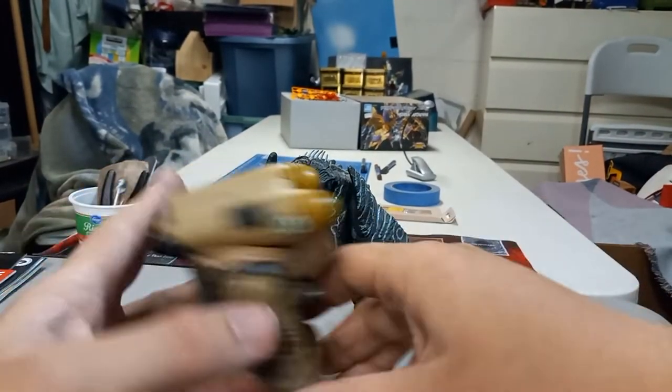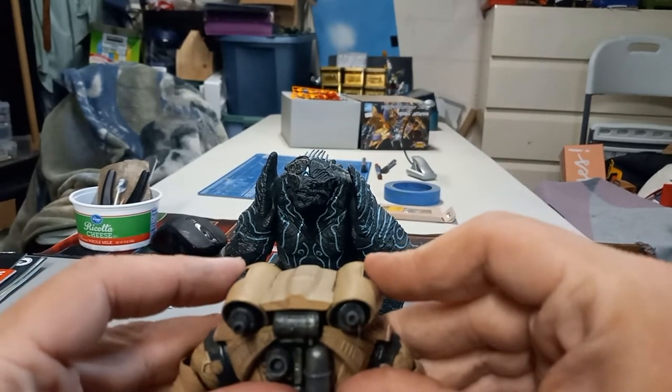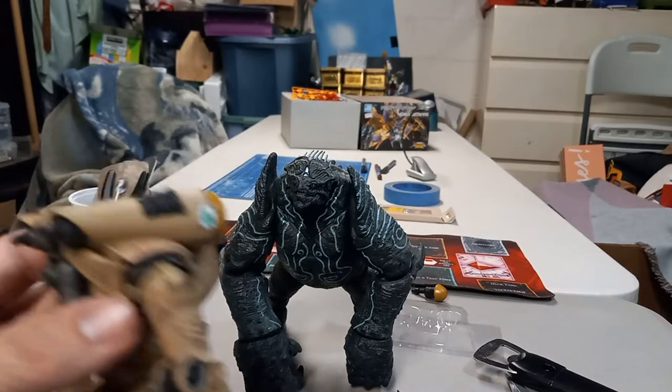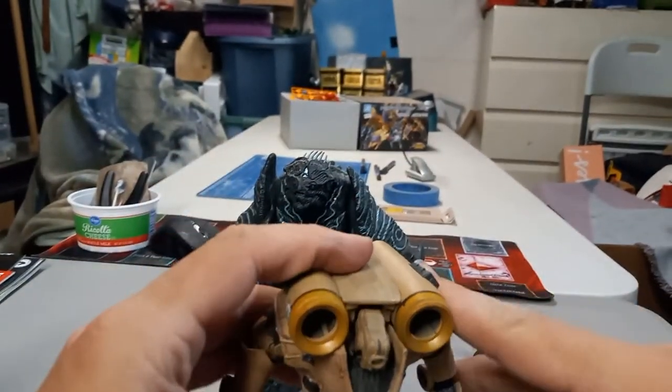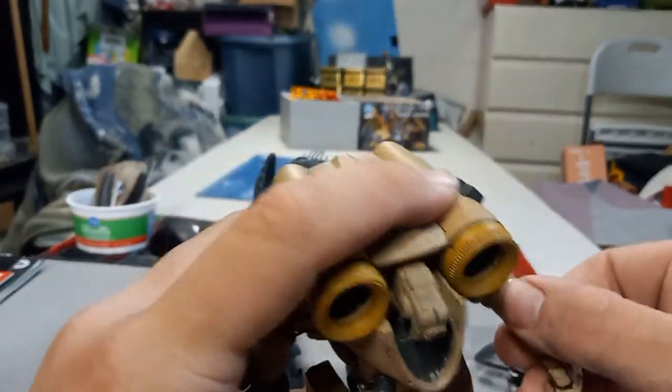I'm back. I went and got Leatherback as a target. That's so cool — I like little stuff like that. That's pretty sick.